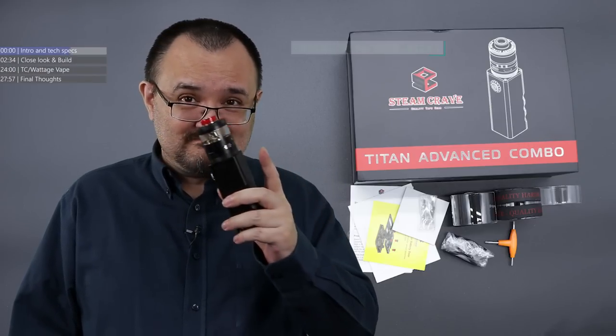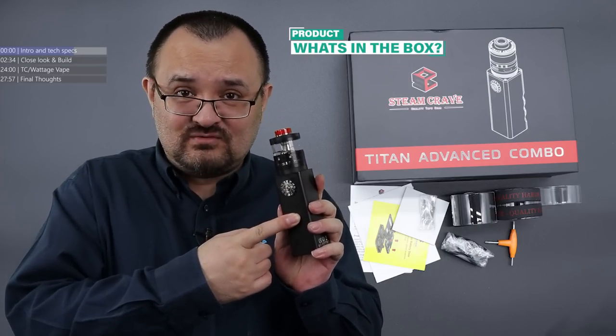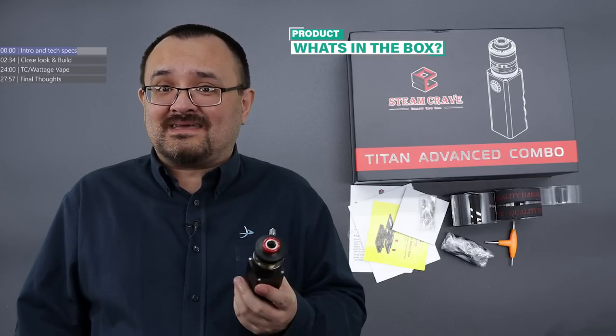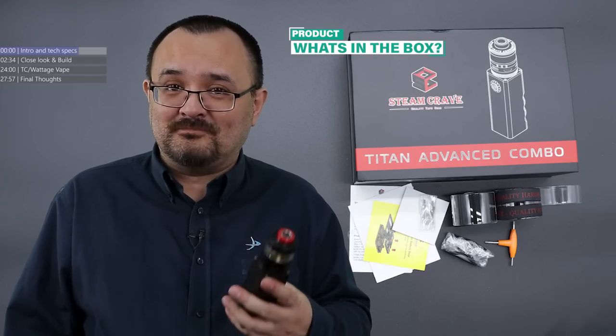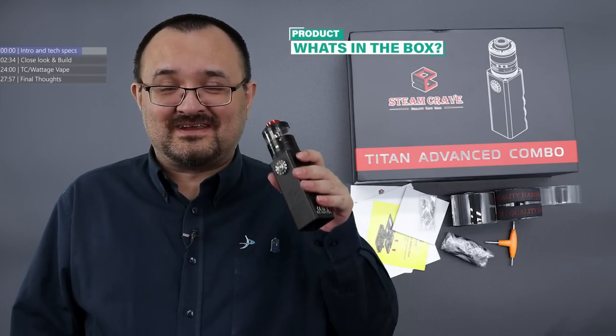How does this thing perform? And more importantly, we know what this performed like because I've already reviewed this, but what about the tank? Because it's going up against the original Titan 1. How's it going to perform? Only one way to find out — it's time for a review!